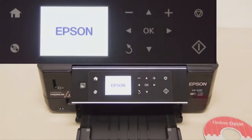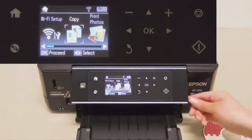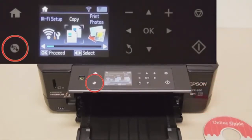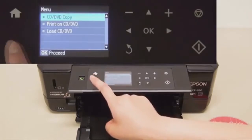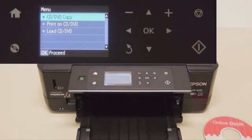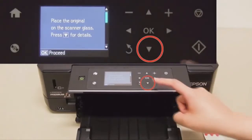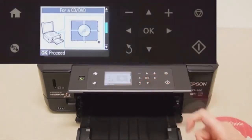Switch it on and make sure you've selected copy. Then click on that CD icon if you want to copy a CD or DVD. It's not recommended to print on those paper labels, so make sure your blank CD is just one of those clear white ones.